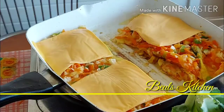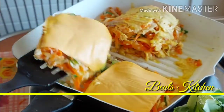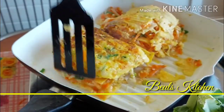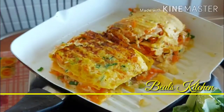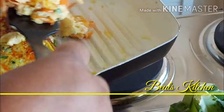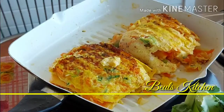Now we'll slowly turn this upside down. The other one we'll turn as well. Make sure that it cooks completely inside. We'll leave it to cook for another few minutes and then take it out. As you can see it is getting cooked now. Look at the colour friends — how inviting it is!